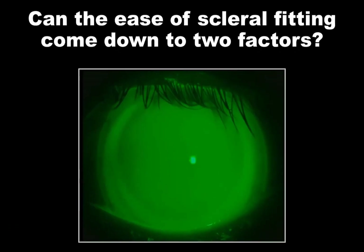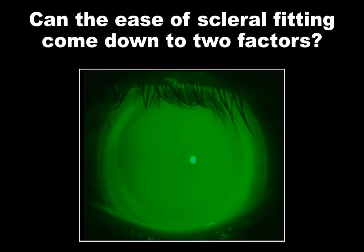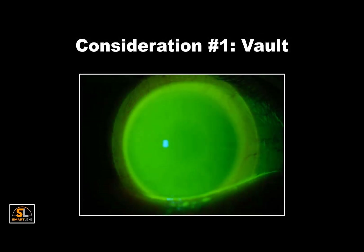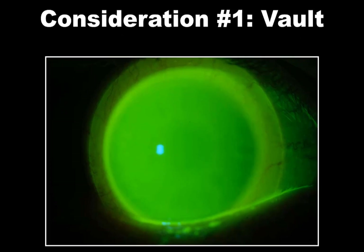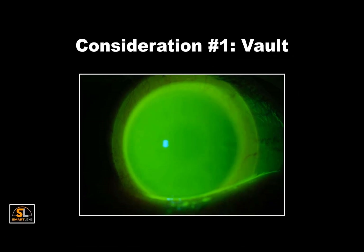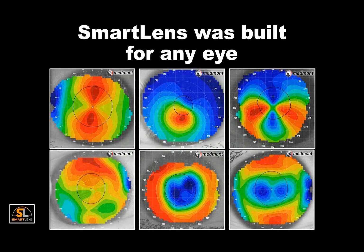We fit sclerals on some of our toughest patients with extremely complex histories, complications, and conditions. Although the Smart Lens can be highly customized for each case, the fitting can be simplified and narrowed down to two important factors. First is the vault. A well-fit Smart Lens should clear the central, peripheral, and limbal tissue. The practitioner simply needs to ensure we do not bear or touch the corneal or limbal surface before landing far out on the conjunctiva. The construction of the lens makes it possible to clear or vault the cornea regardless of the condition.